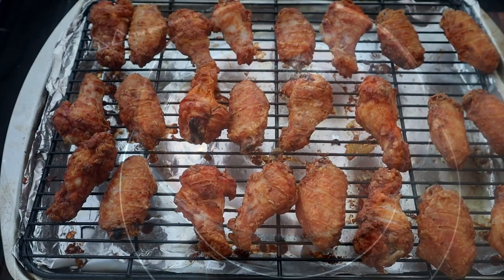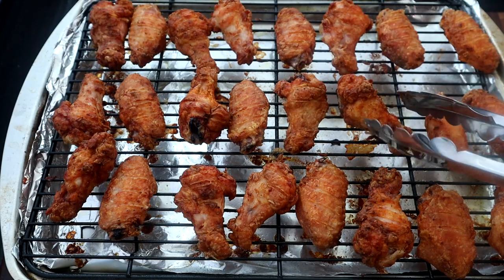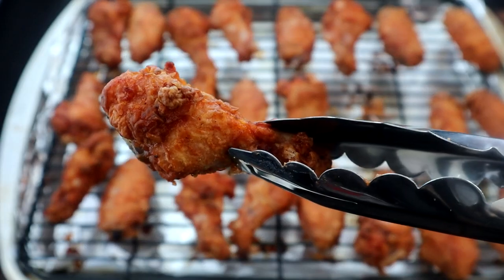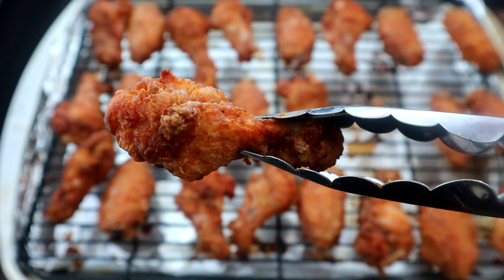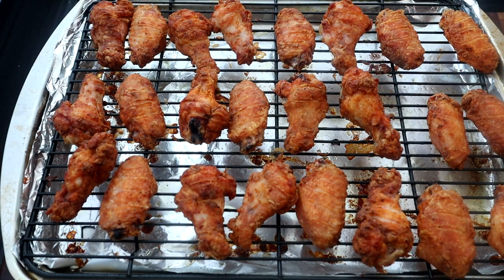Fresh out of the oven — let me grab one of these and let you take a look at it. Look how crispy that is right there! Now I'm going to put these in a bowl and get them sauced up.